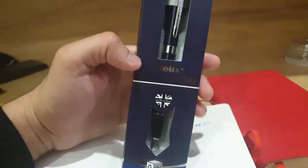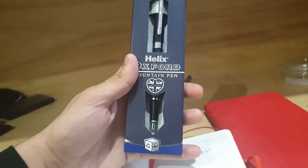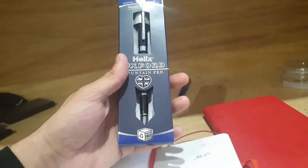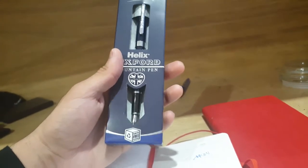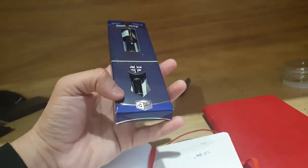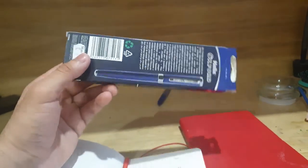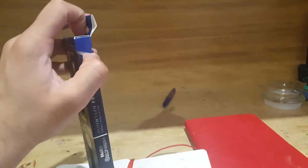I must let you guys know that this pen has a cartridge in it. Fountain pens often have three types of systems: one, fountain pens that have capsules; two, fountain pens that have capsules but you can refill them using some sort of mechanism, which I don't fully understand; and three — yeah, I don't really know what the third is, but let's forget about that and just check this pen out.